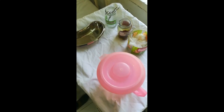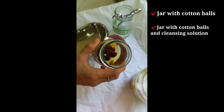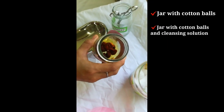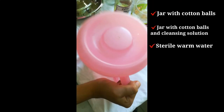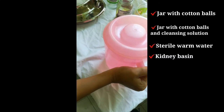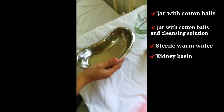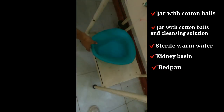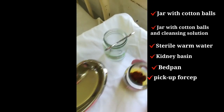What are the equipments that we need? We have a jar with cotton balls and cleansing solution — usually it's a betadine solution. A pitcher with sterile warm water, kidney basin — this is used for soiled cotton balls — and then the bedpan, and the forceps, or pick-up forceps.